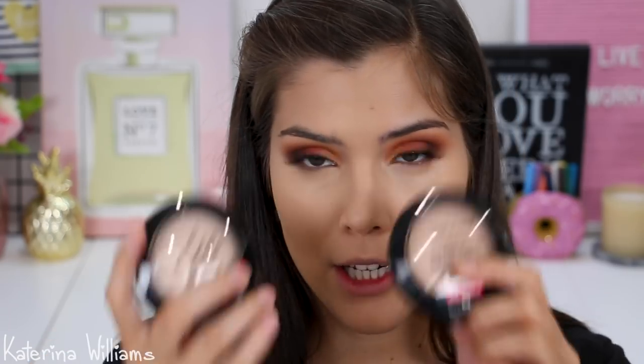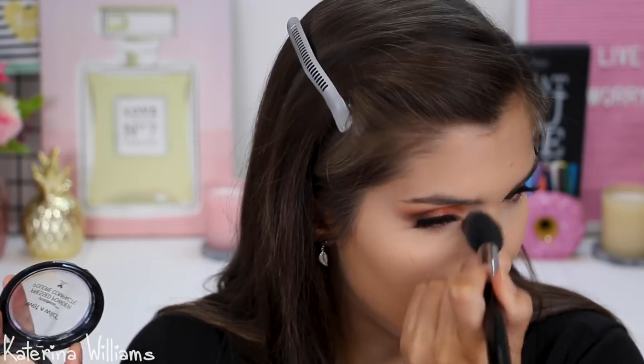Now I'm going to set that with some powder. I've got two Wet n Wild Photo Focus pressed powders — Warm Light and Warm Beige. I'm going to take a bit of Warm Light to set the concealer, and I feel like it hasn't really changed the color at all but it has set the concealer quite nicely. Now I'm going to take Warm Beige and set the rest of my face. Yeah, that was a decent powder — I would purchase that again.